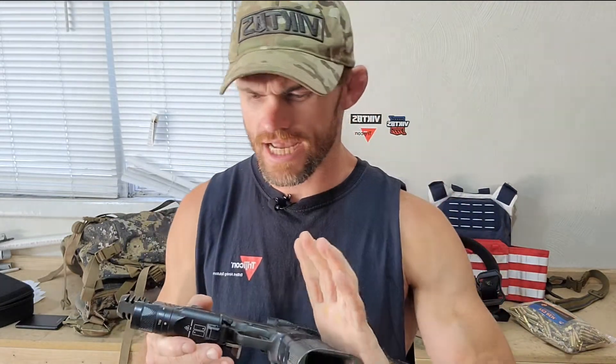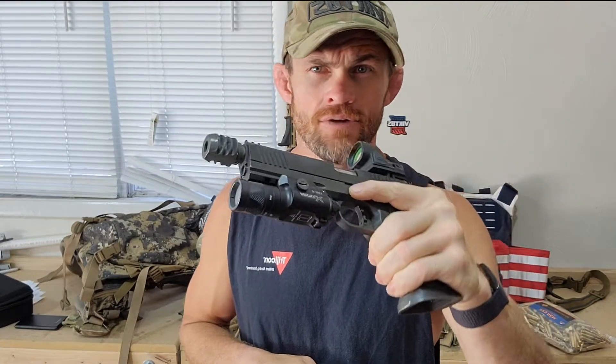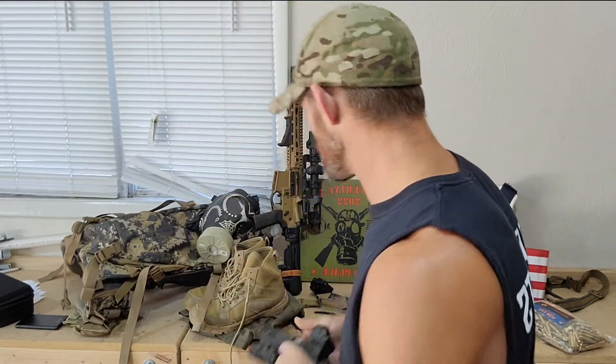I ran my Rock Island 1911 double stack with a Trijicon SRO. I am sponsored by Trijicon so you're going to see a lot of Trijicon optics, but I like a 1 MOA dot. This thing ran great all day long.